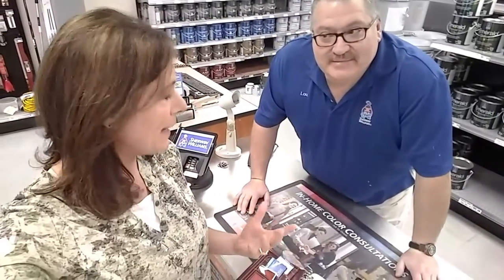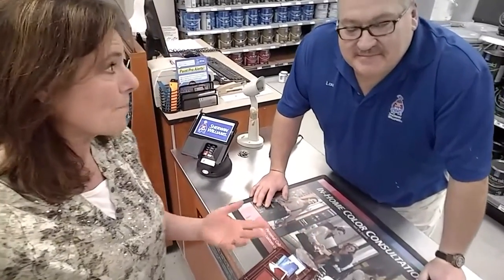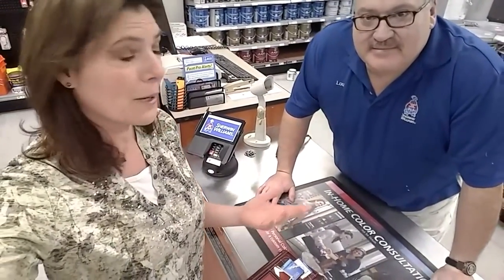I needed to paint the fireplace. It was red brick and the metal part had brass on it from 1981. So I had some painting to do. I went over to Sherwin-Williams and asked my expert friend Lou what to use on the fireplace. I'm at my local Sherwin-Williams store with my favorite guy Lou, who's helped me out on several different projects. So Lou, I want to paint my fireplace. It's red brick. It's not matching my tiki hut style. What should I use to paint it? What do I need?